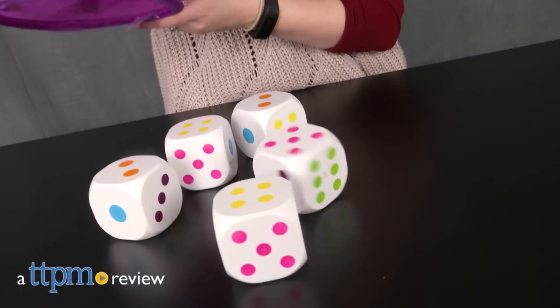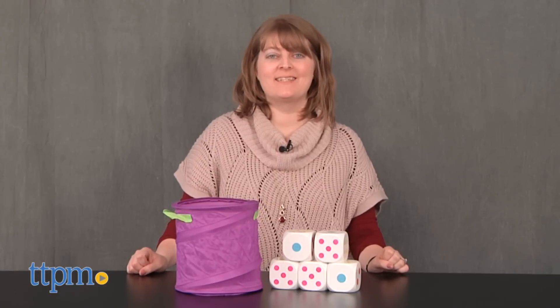Add a twist to any of your favorite dice games. Hi, I'm Laurie from TTPM, here with Twist Time Giant Lighted Dice from Bliptoys.